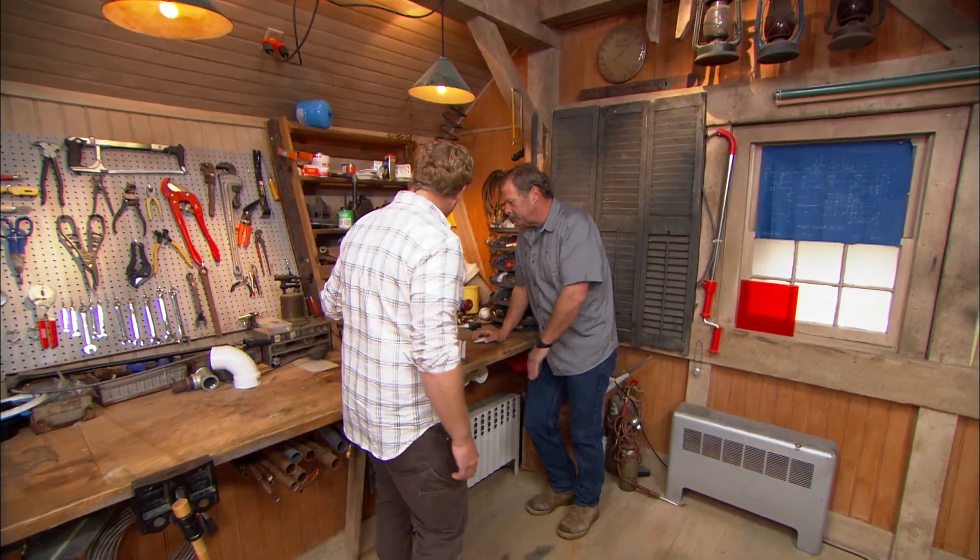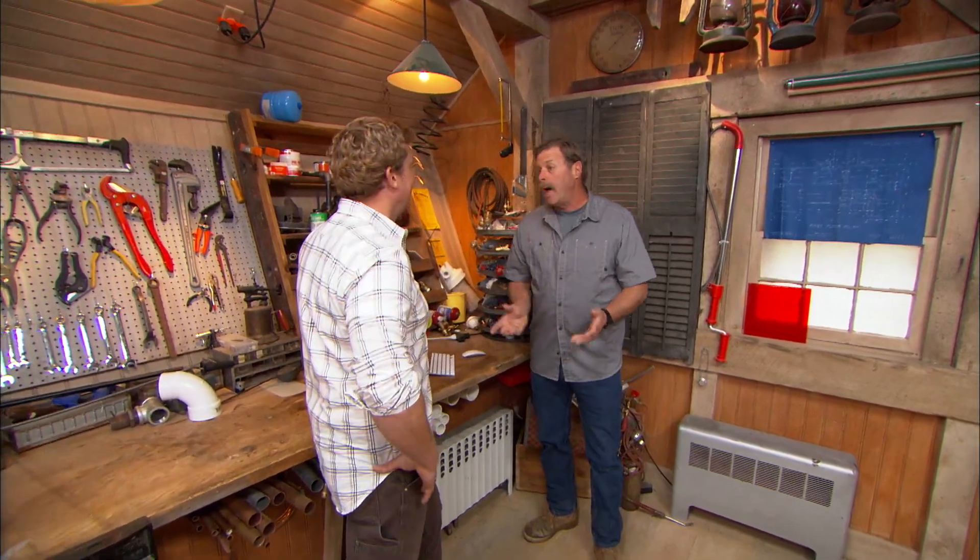Roger, it looks like you are manning the inbox. What's trending? We're getting a lot of tweets on fertilizer and how to apply it.